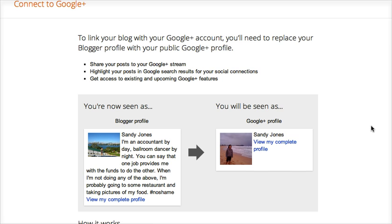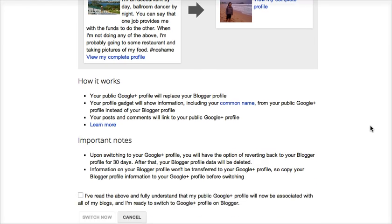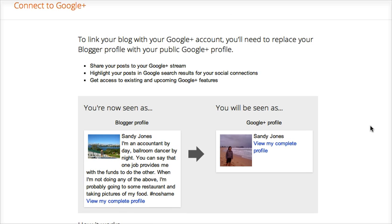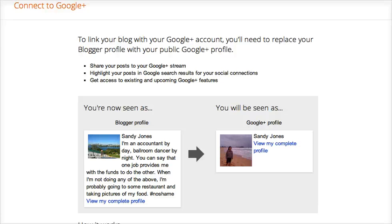I would read closely through this page so you can see exactly how this works. A couple of things I wanted to highlight: your Blogger profile will be replaced with your Google profile, so you can actually click here to see what your Google profile will look like — no surprises. Beyond that, you should also try to copy over the content from your Blogger profile to your Google Plus, as we won't be doing that for you automatically.